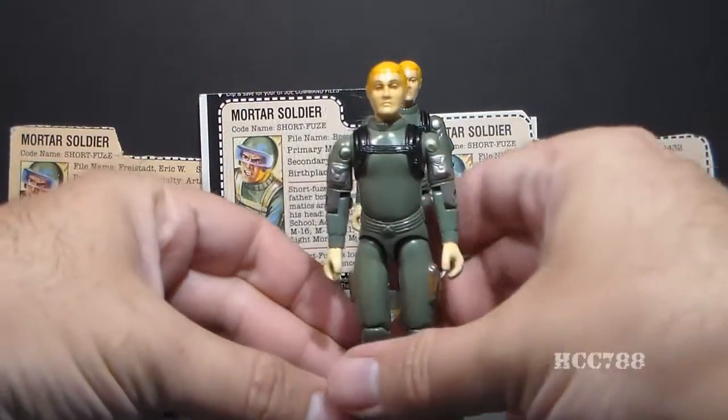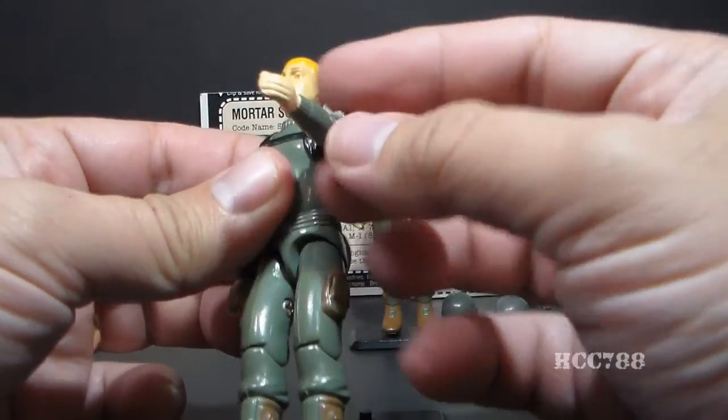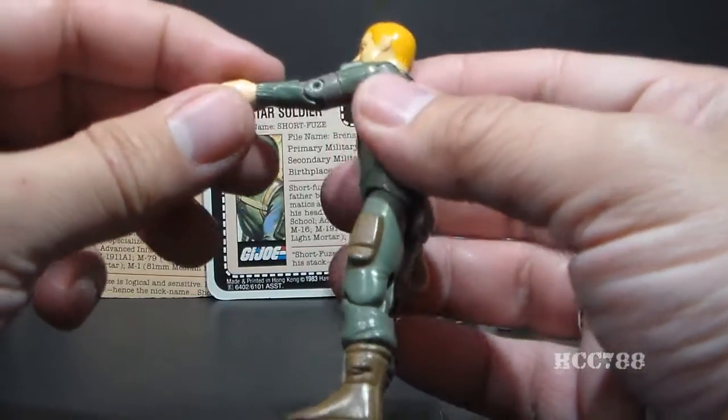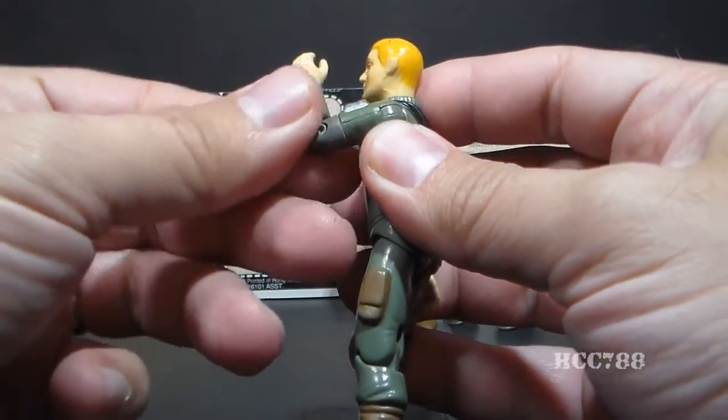The articulation was changed in 1983 when they added what they called a swivel arm battle grip — a swivel at the bicep. So not only could he move his arm at the elbow about 90 degrees, he could now swivel his arm all the way around.